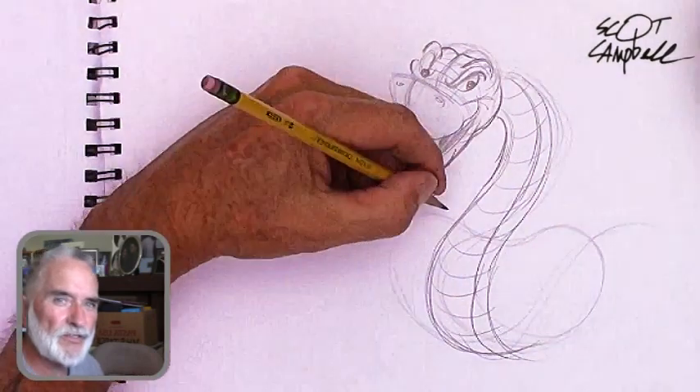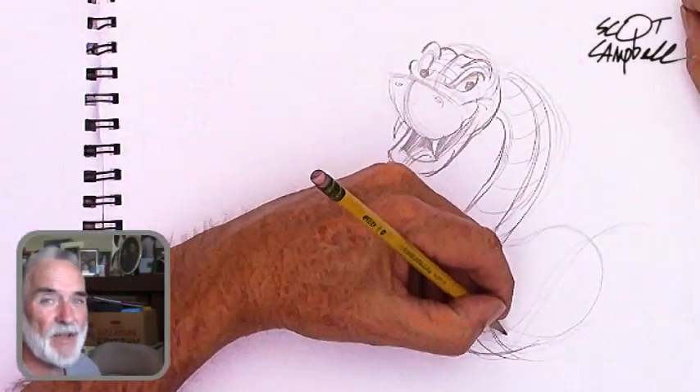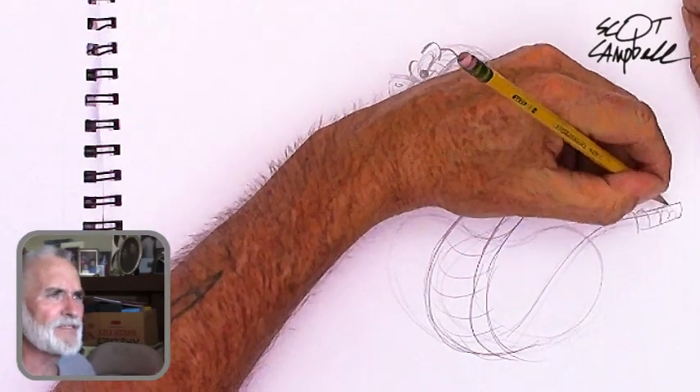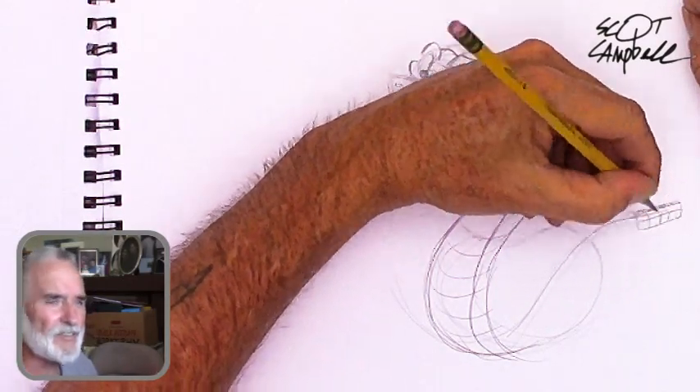Like with any characters you do, just sketch them out really well. You can copy my stuff or copy other artists — it's always good to copy other people. That's how you learn, that's how you get better.